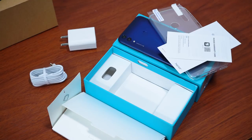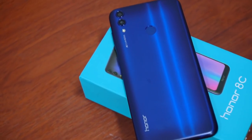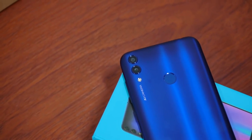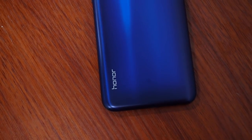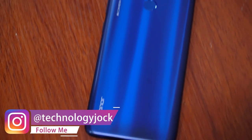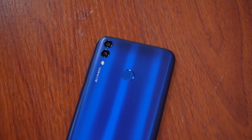Honor has been stepping up their game with regards to design. The recently launched Honor 8x looks absolutely gorgeous, and the 8c too has a stunning design that's quite unique. I can't think of many phones with an exactly identical design. The back is made of plastic but Honor did a good job replicating the look of a metal back — the way it catches light looks cool.